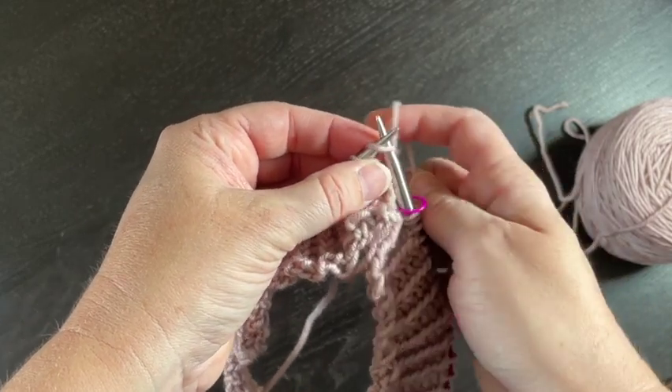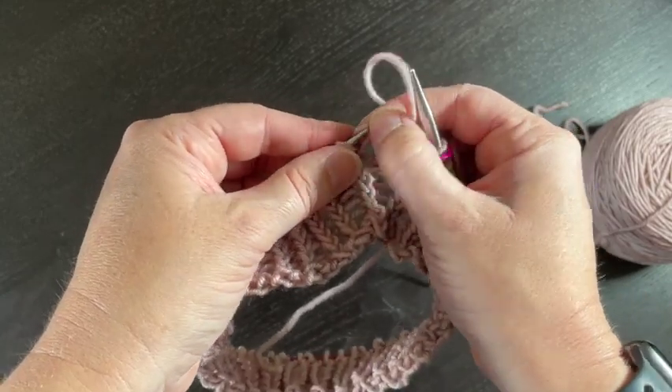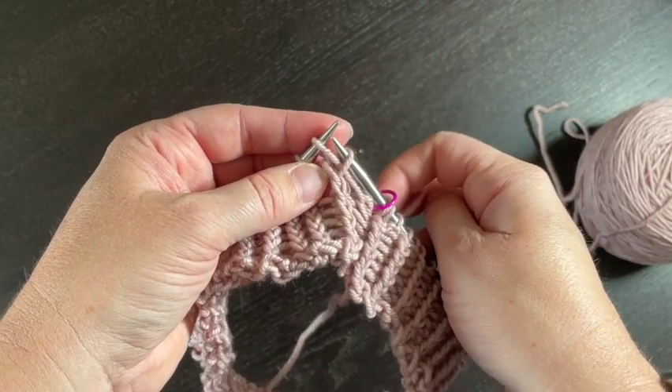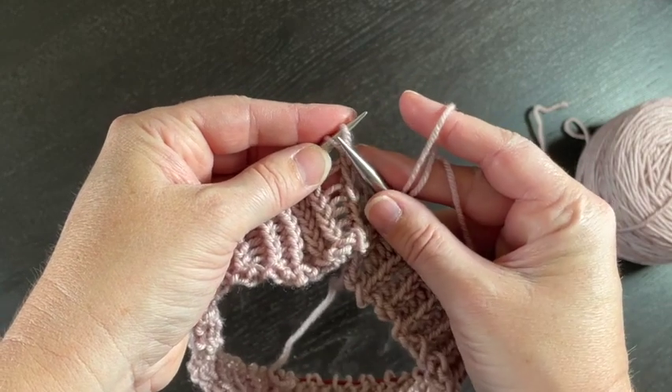Then insert your right-hand needle and knit it. That works really great if you're doing a knit stitch like this one right here — again, you pick it up from the back, you stick it on your needle, and then you go ahead and knit it.